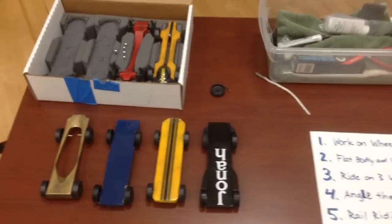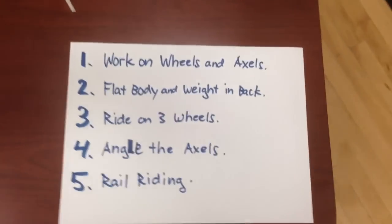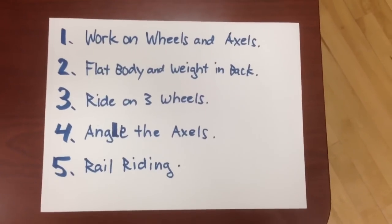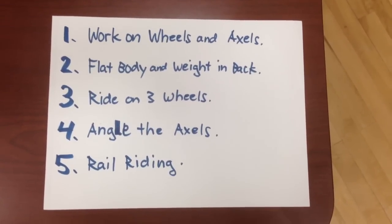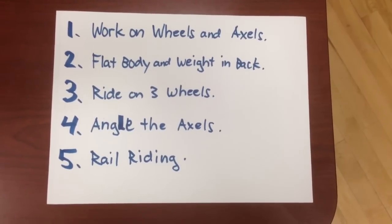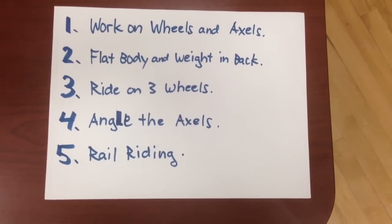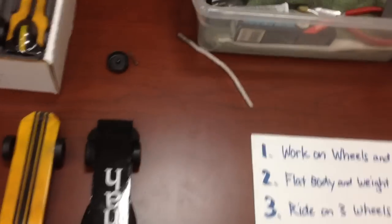I'm going to go over some of the tricks that have helped us win many races over the years. These are my top five tips for a fast car: number one, work on wheels and axles; flat body and weight in back; ride on three wheels; angle the axles; and rail riding.